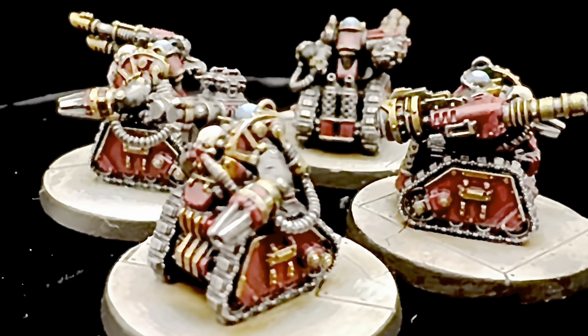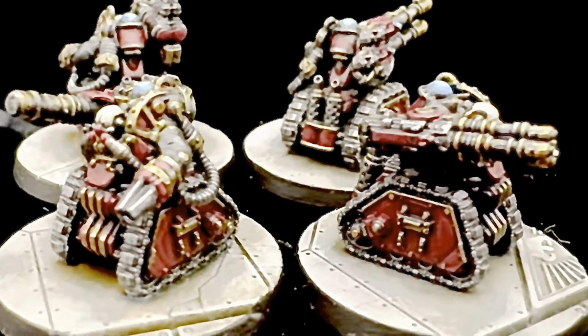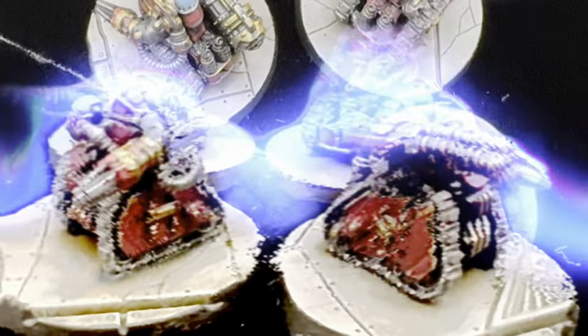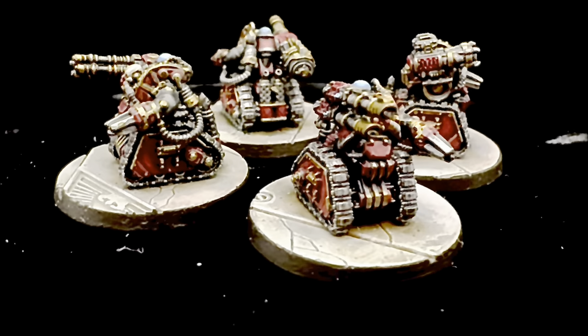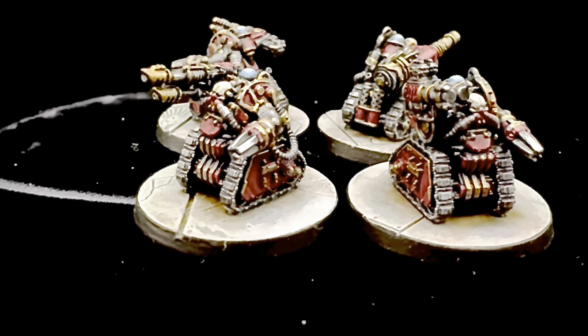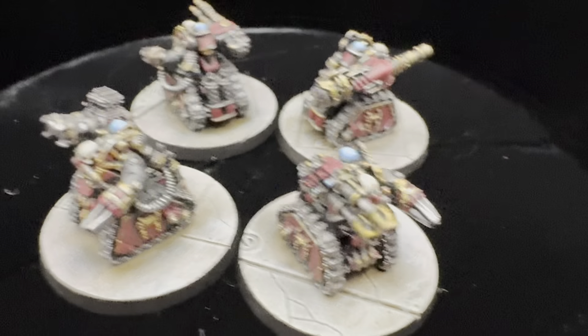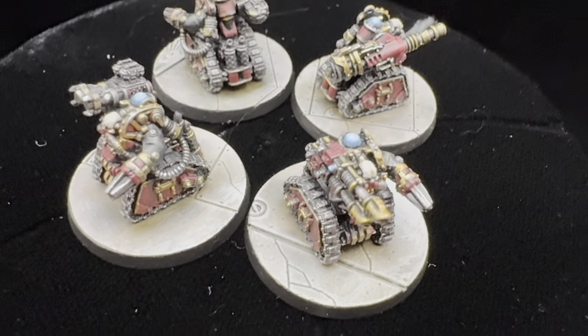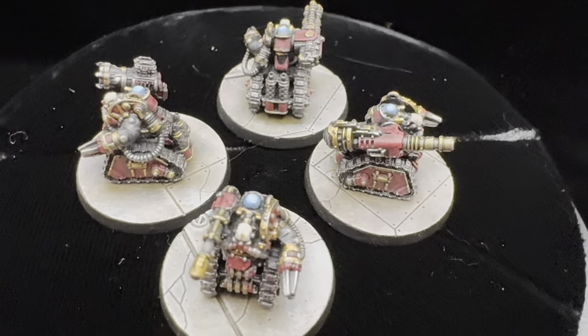And then you end up with this. Yeah, I love these guys — I'm going to have to use a bunch of them. Probably use them as Ogryns, but you could also use them as Rapiers or Sentinels. In any case, make sure your opponent knows what they're supposed to be. And in any case, I need to paint some more Solar Auxilia.